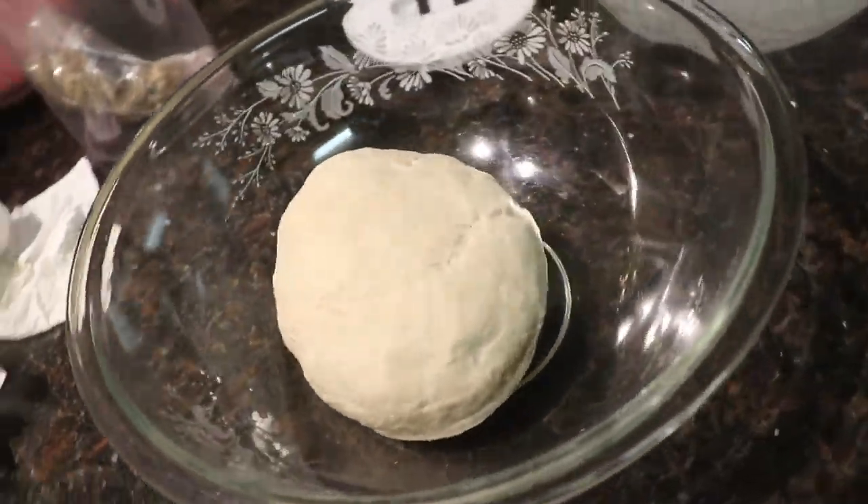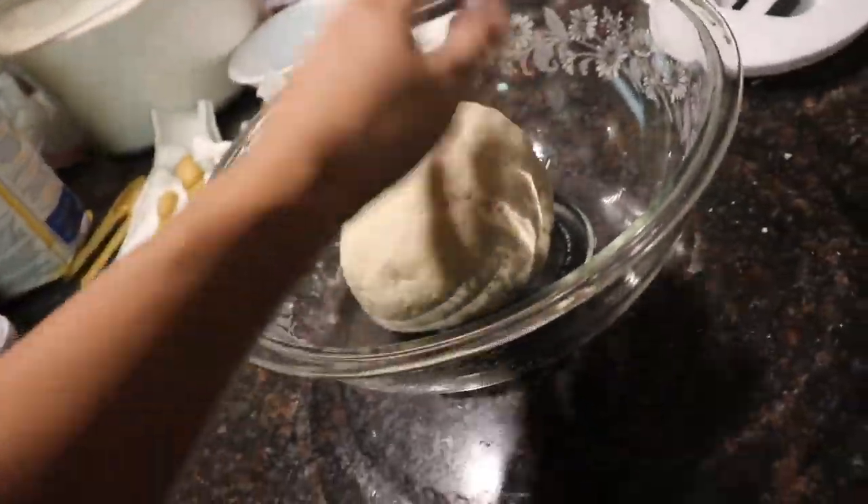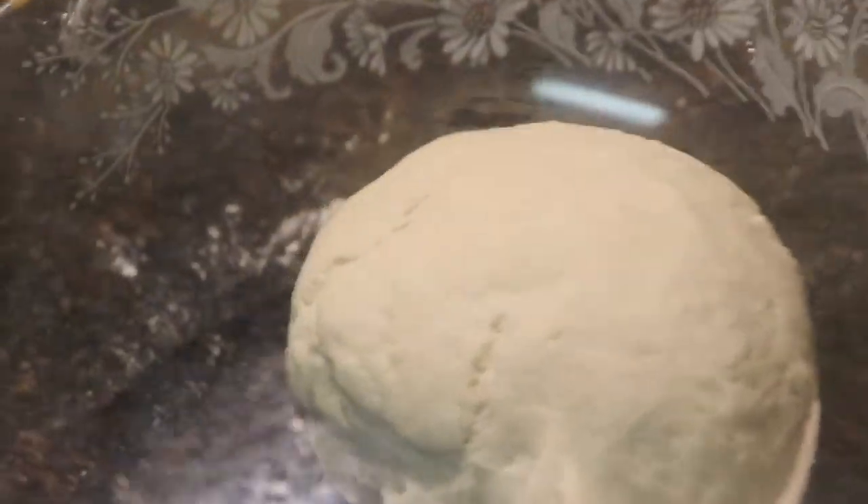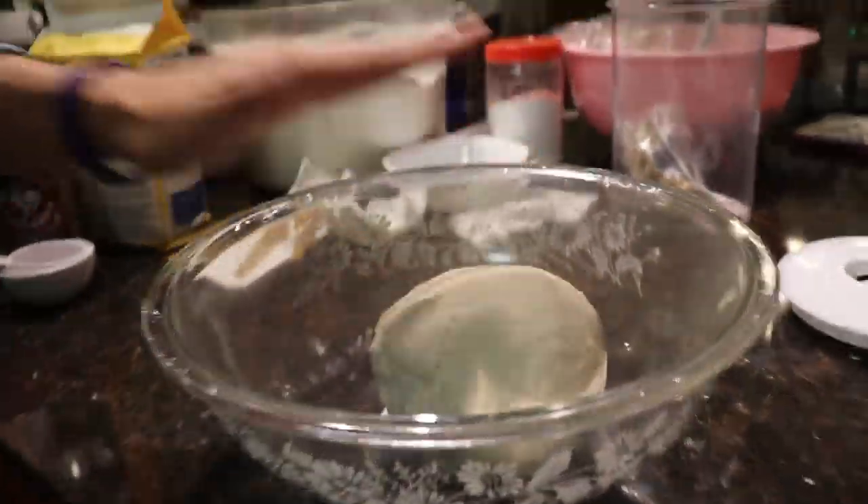Wow, looks delicious. Now we cover it and leave it for an hour to rise and then we'll bake it. I just want to show you guys this saran wrap job I just did — like, dude! He's just jealous. A few moments later...